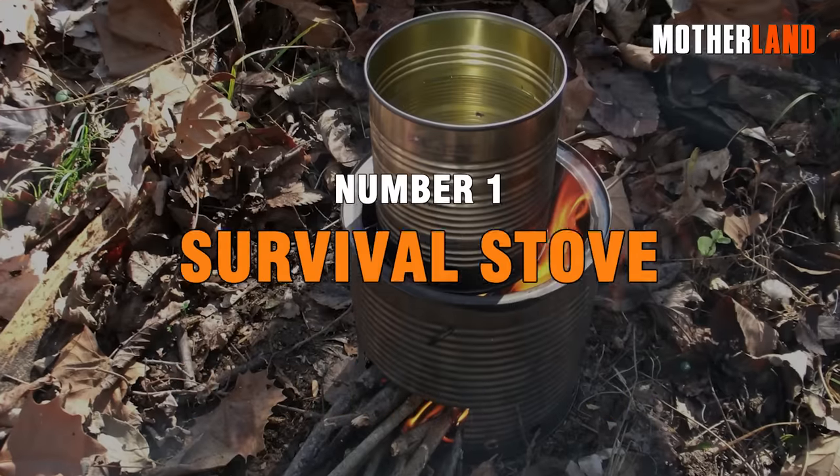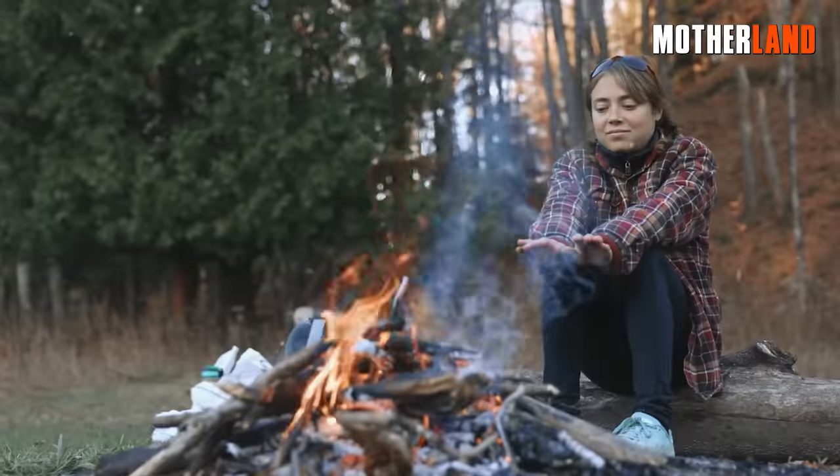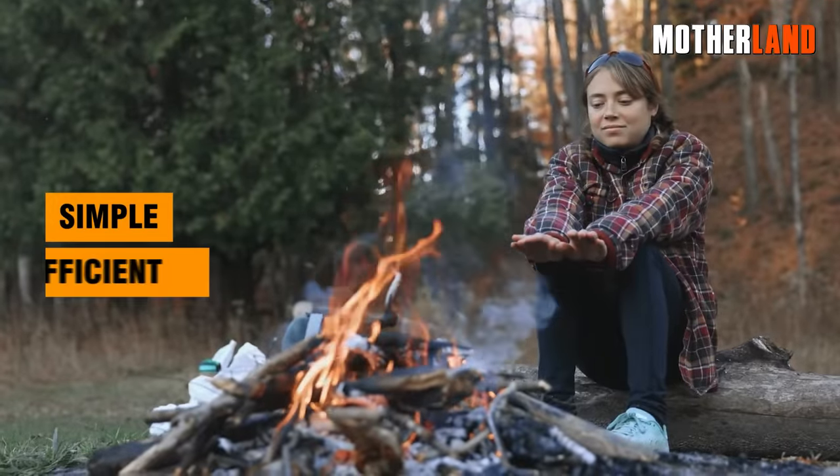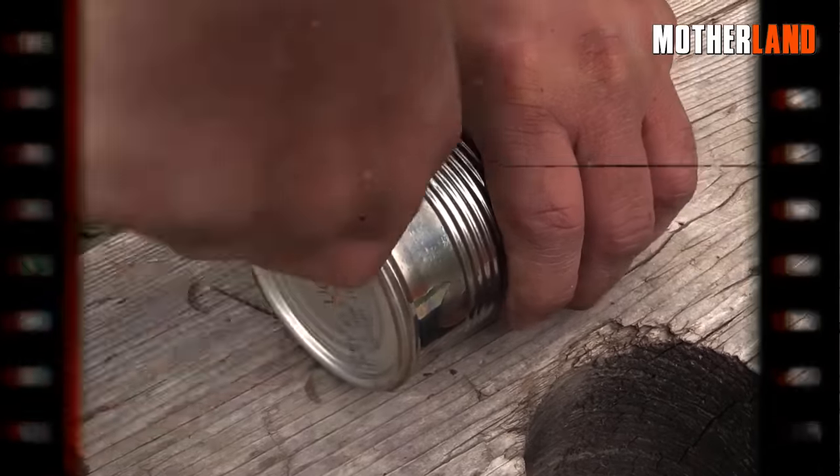Number 1. Survival Stove. To create a survival stove from leftover cans, follow these steps for a simple and efficient portable cook stove. Start by removing the label from a can. Use a can opener to make air holes at the bottom.